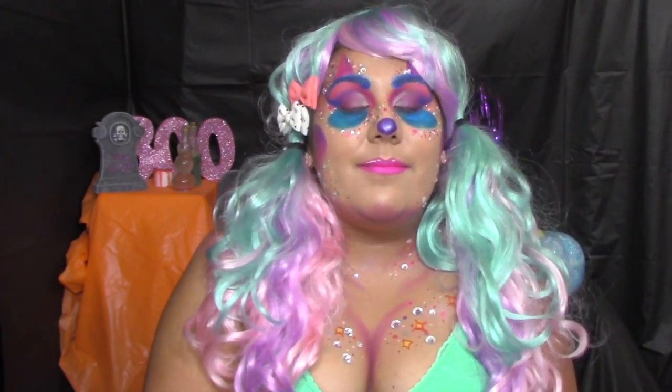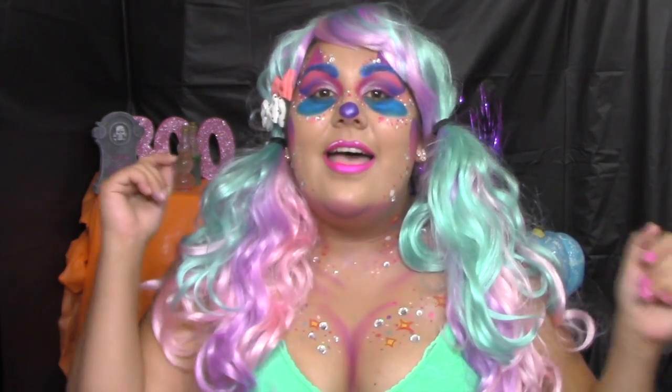Hi everyone! I am back and I'm back with a bang. I am doing my Halloween Makeup Madness series, and if you don't know what that is and you're new to this channel, then I will let you into a little secret.